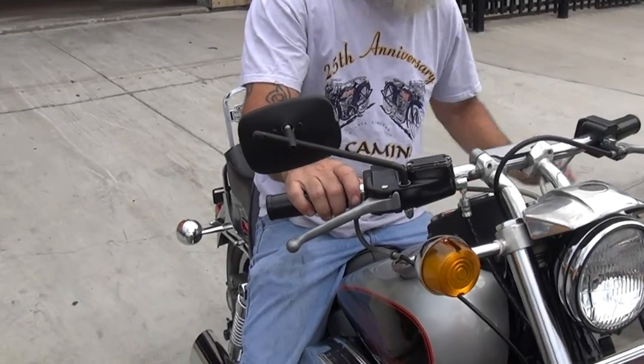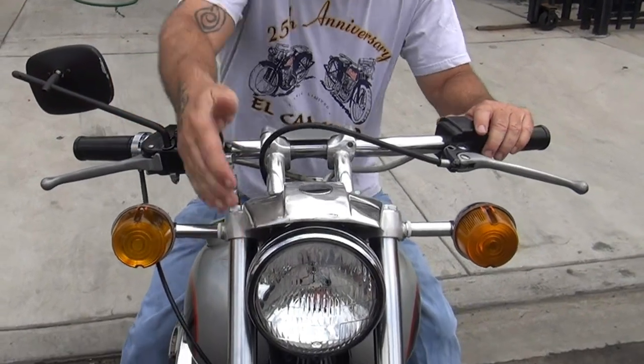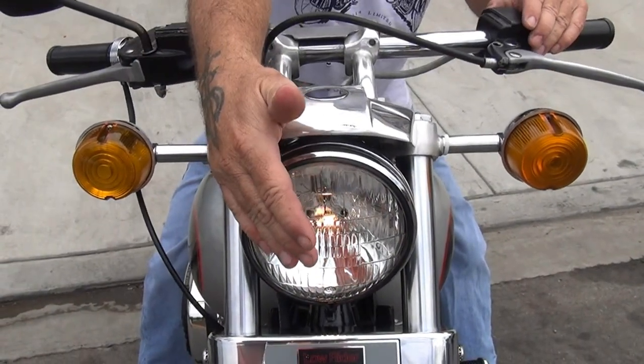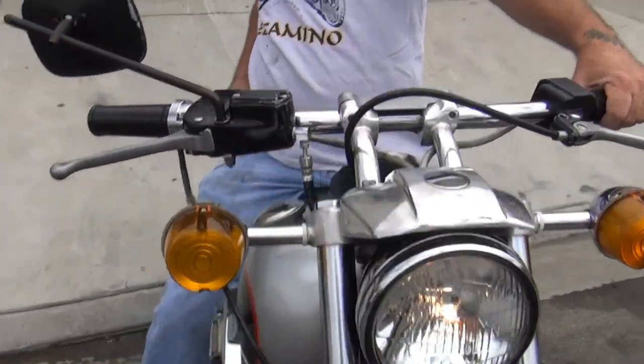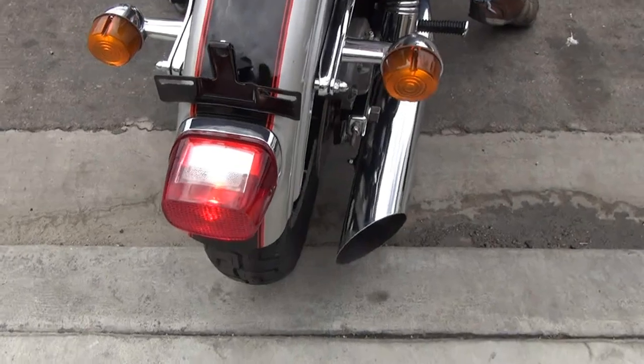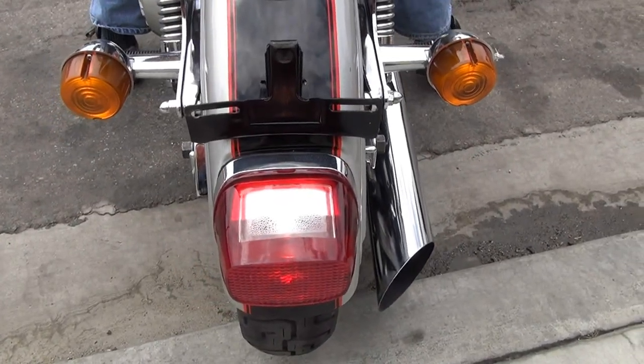Right turn signal, left turn signal, and a light — a little beam — brake light, nice handbrake, good foot brake — everything's working.